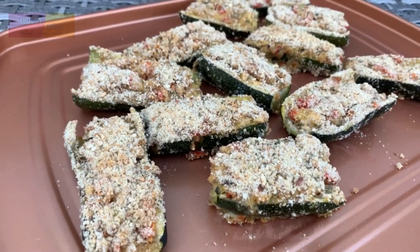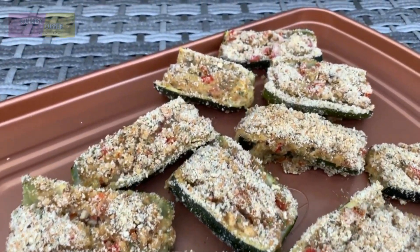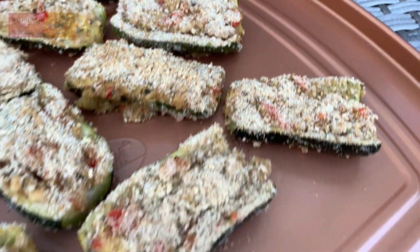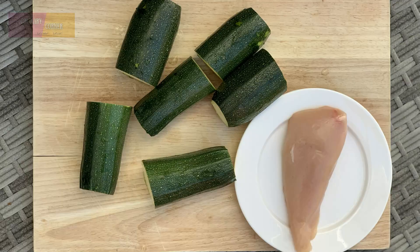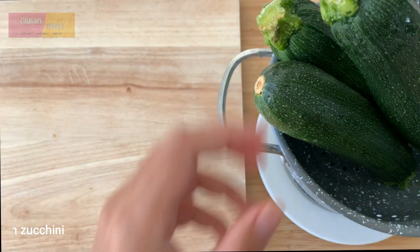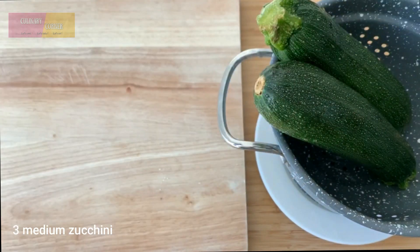Hello everyone! In this video we're going to make super fantastic and yummy food using only two main ingredients. So stay tuned. First, prepare water and bring to a boil. Rinse the zucchini, remove the ends, and cut.